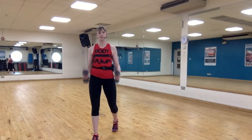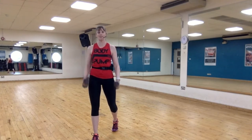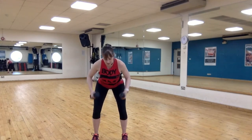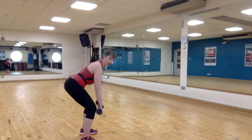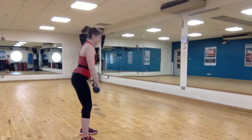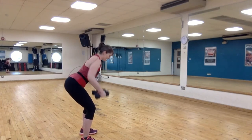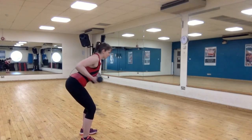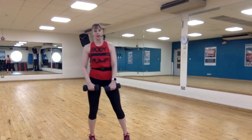Up quick, down slow — up for one, down for three. Control — don't just drop those weights. Bicep row — down to knees, up to chest, down to knees, lift. Curl those plates up so they come up to the chest, not the belly button. Elbows drive back, brace that belly tight.